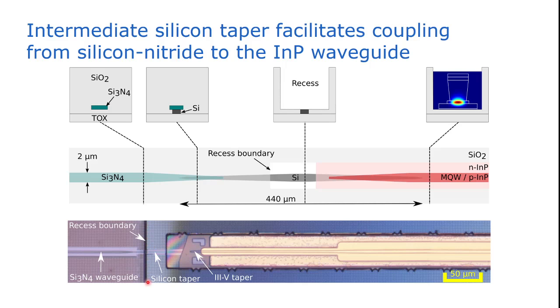Here in black you can see the boundary of the recess. Also note that these shapes next to the III-V taper tip are alignment markers that help us to automatically align during the microtransfer printing process, which I will discuss later in this talk.